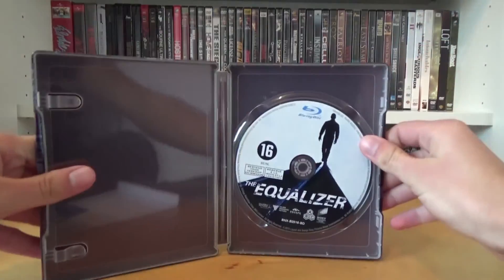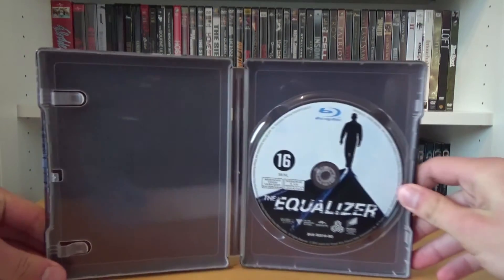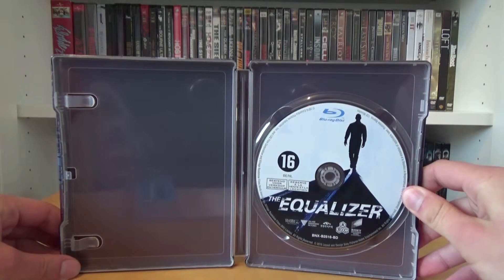On the inside we have the disc — a really cool disc artwork, but there are too many logos in my opinion. And since it's a pop art steelbook, you have just one color as the inside artwork.